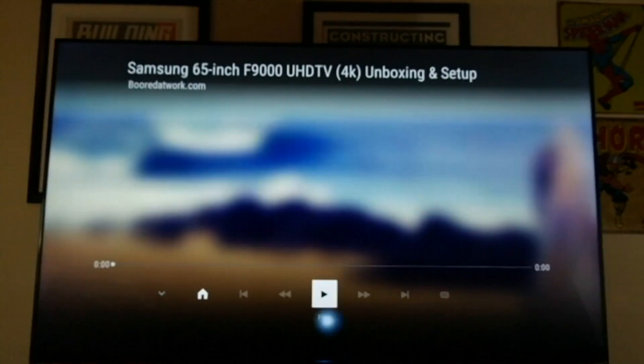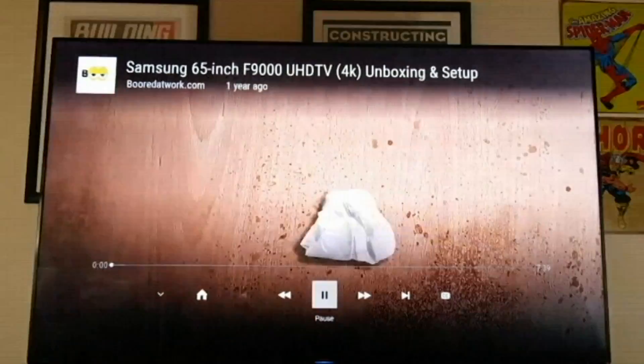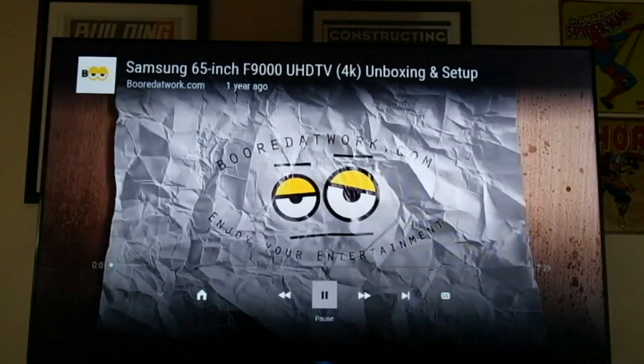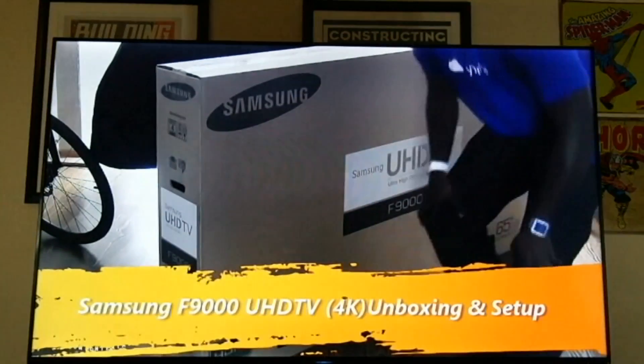Boxing setup — alright, I'm gonna hit play. And boom. Connectivity pretty straightforward. It plays right away, no stuttering, playing in 4K.